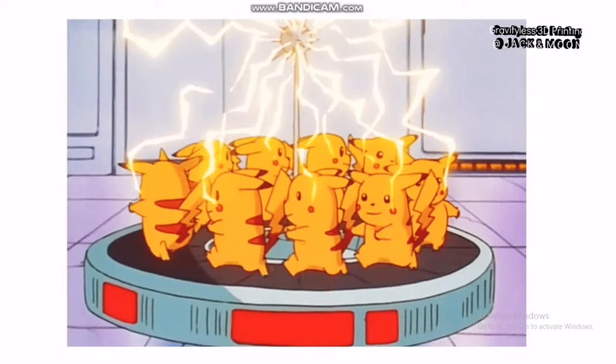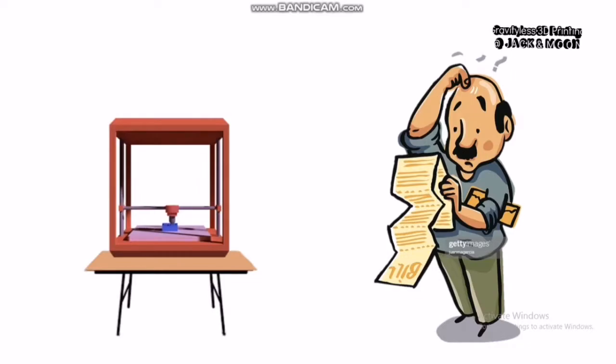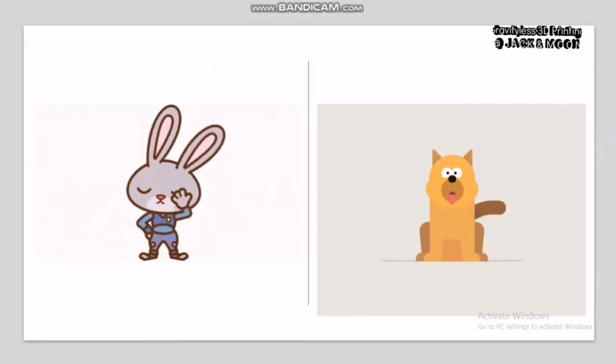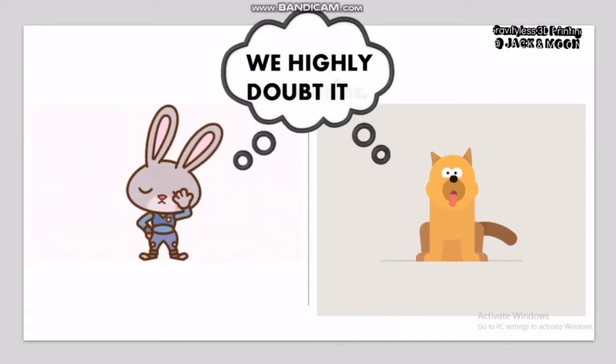We often heard someone who claimed to have extremely expensive electricity bills after getting a single 3D printer at home. Based on our instincts, we highly doubt about their claims. So, to prove our thoughts, we are going to measure the electricity usage of our 3D printer and compare them to some common household electric appliances.